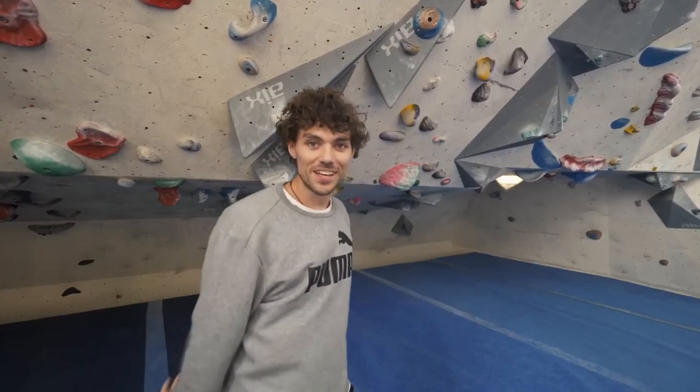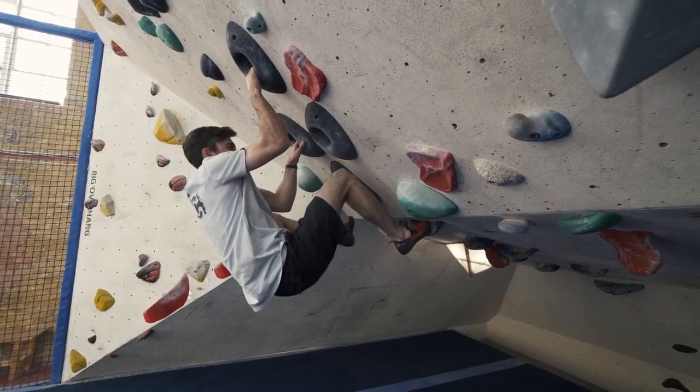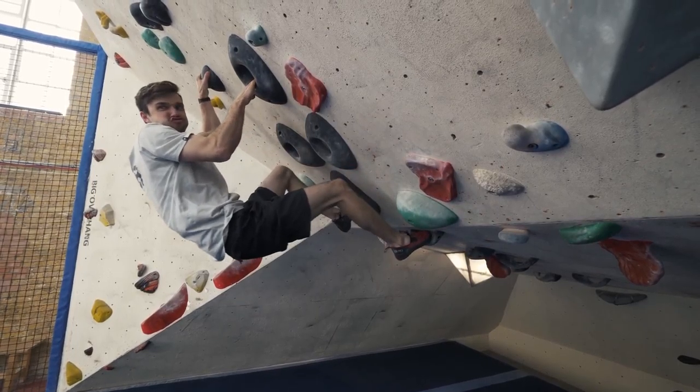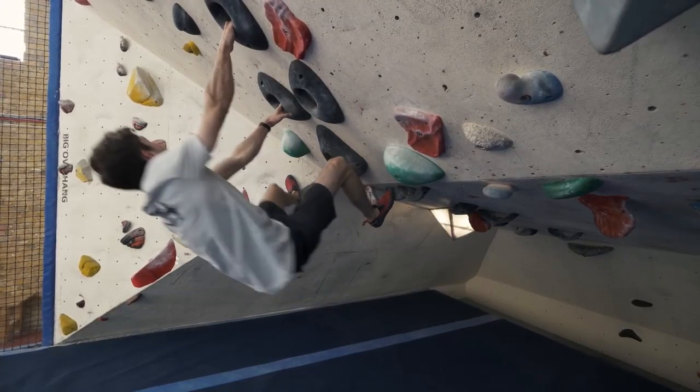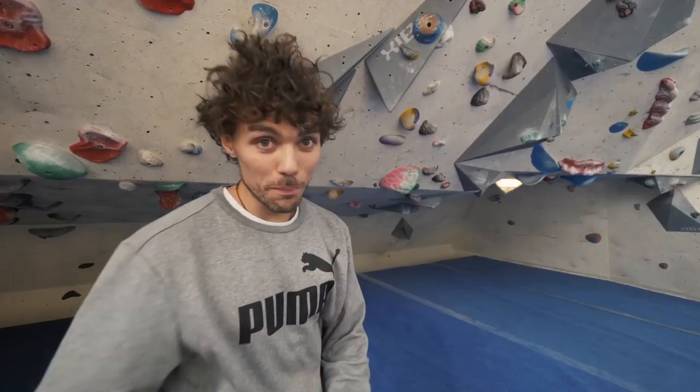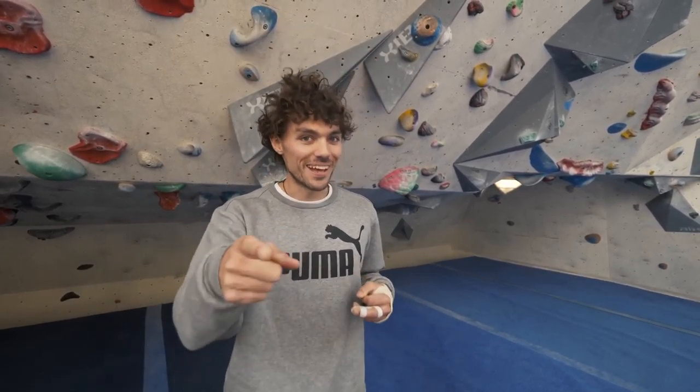Number three: climb with straight arms. This ties in quite nicely with tip number two. Climbing with bent arms will cause you to fatigue quicker. If you climb with straight arms, it allows you to relax and you can sort of hang on your skeleton. A good example is carrying shopping bags home from the supermarket — you carry them with straight arms. Because if you carry with bent arms, you're going to be so tired by the time you get home.